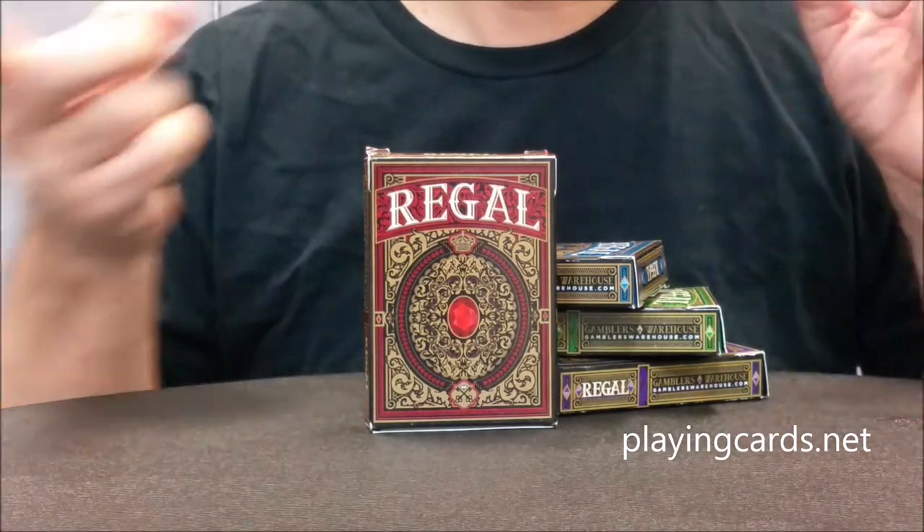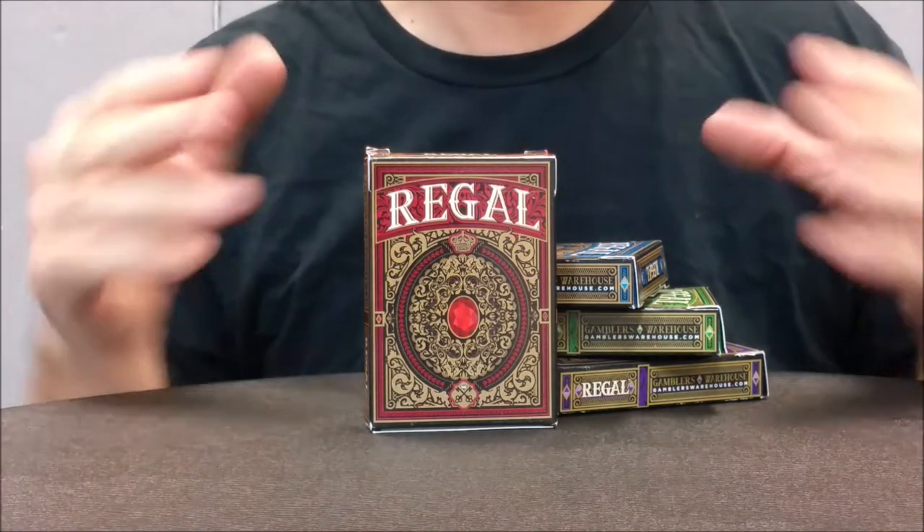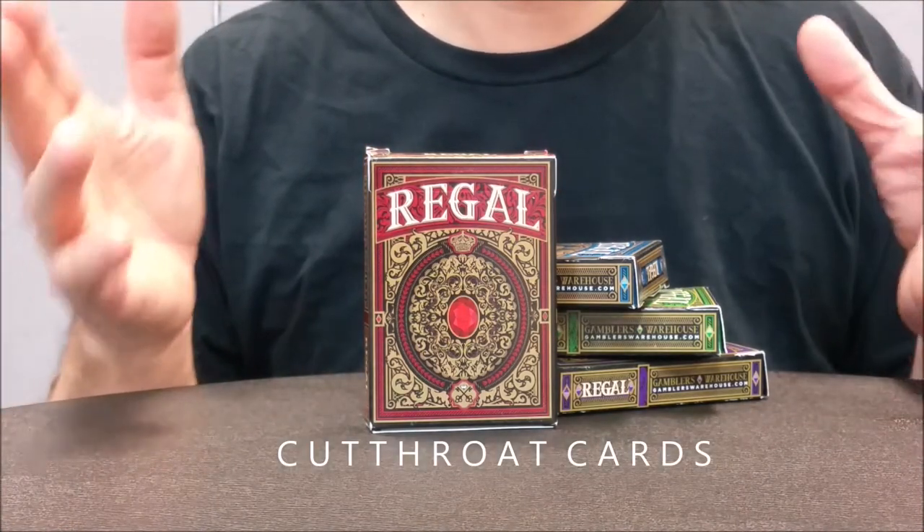Like I said, this is a Kickstarter. It's being put out by playingcards.net, Gambler's Warehouse, and Cutthroat Cards. Now Cutthroat Cards — that's actually John Powell.